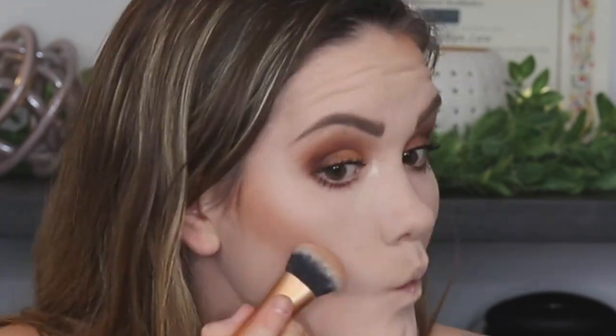It looks very pigmented and it's blending out really nicely. It's a pretty warm-toned bronzer — I like it actually. It matches my eye look really nicely since my eye look is pretty warm too. If you're going to use it just as a bronzer and not going for a really defined sculpted look, I'd recommend being pretty light-handed because it's pretty pigmented.